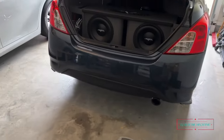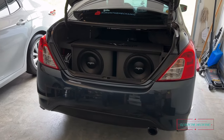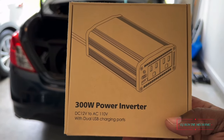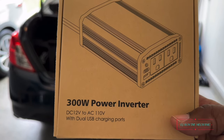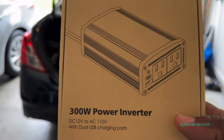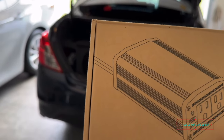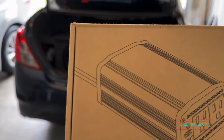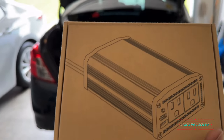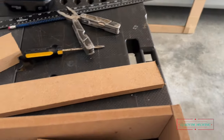Now I know you're probably wondering how in the world I'm going to get this TV to power up - I'm glad you asked. So guess what, I went on Amazon and ordered this right here: a 300-watt power inverter, DC 12 volts to AC 110 with dual USB charging ports. I'm going to run that to my little power source in the back, and most likely I'm going to put a switch on it, but I'm going to check this one out first.